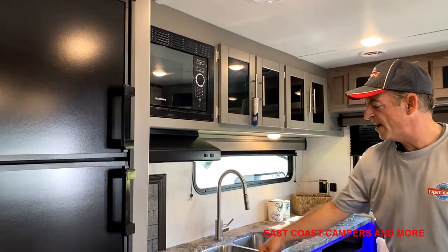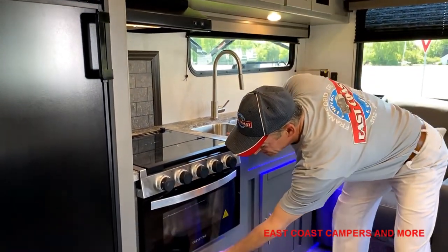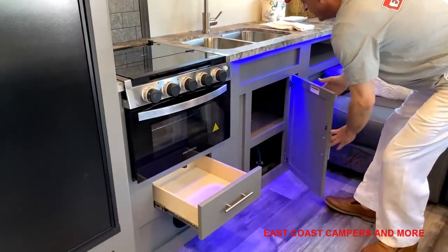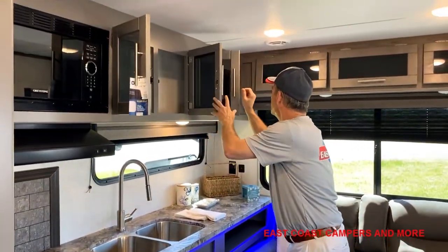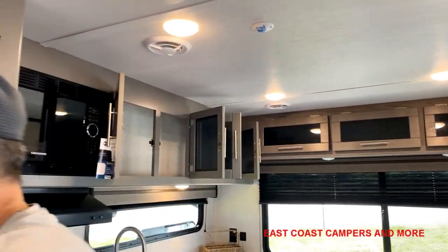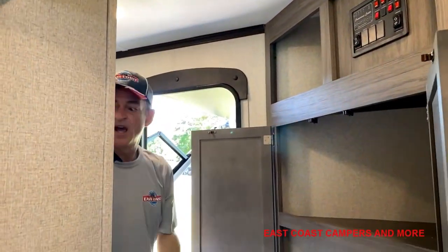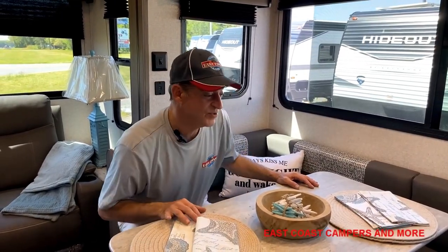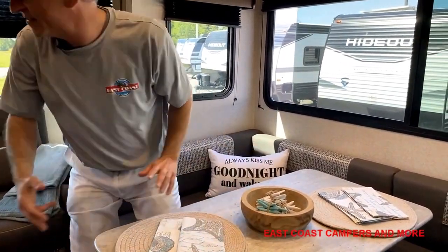There's a full-size refrigerator. This has a stove as well as an oven, and lots of storage here. A lot of people are concerned about whether there's enough room for storage — well, take a look at this. If you open all these cabinets and over here too, there's a pantry — incredible storage in this one. Like all of these trailers, the table here converts into a bed as well and can sleep two small kids.